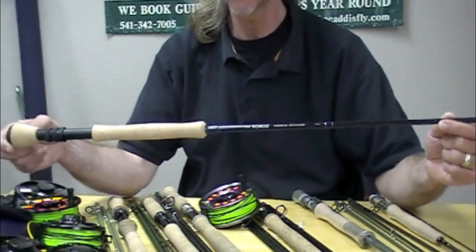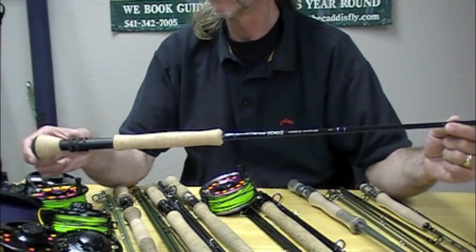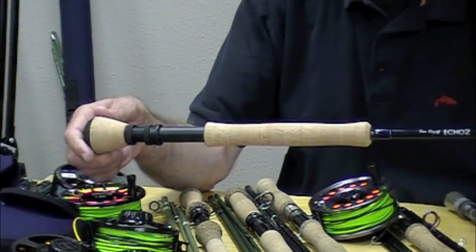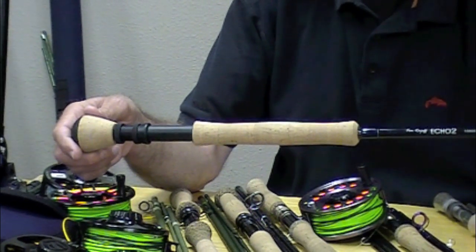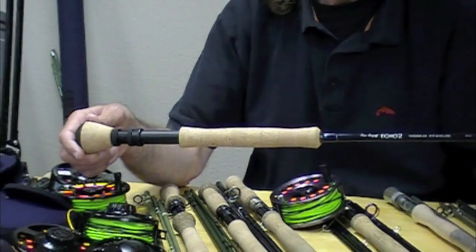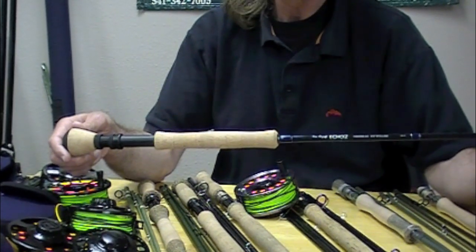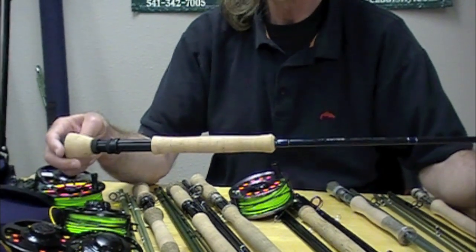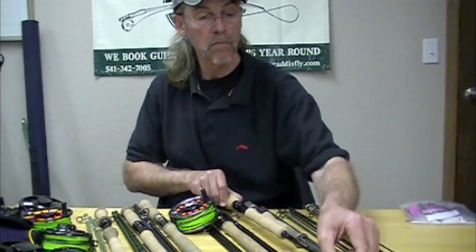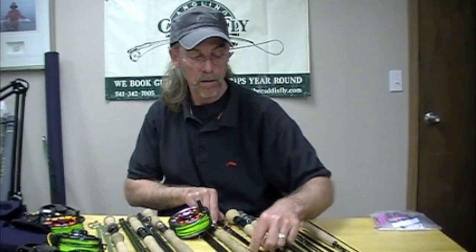Here's an Echo II. What's so hot about an Echo II? It's a saltwater-specific model — super fast action, big fighting butt, available in 9'7", 8", 9", and 10 weights. Quick placement and accurate saltwater fishing. We took this rod to the Bahamas last fall, and the 9'8" was just a fantastic performer — stuck right in there with all the Sages and Winstons. Two tips, lifetime warranty. Echo II saltwater: great rod.